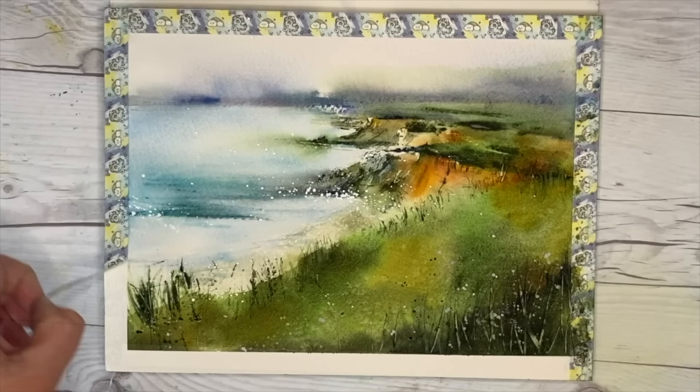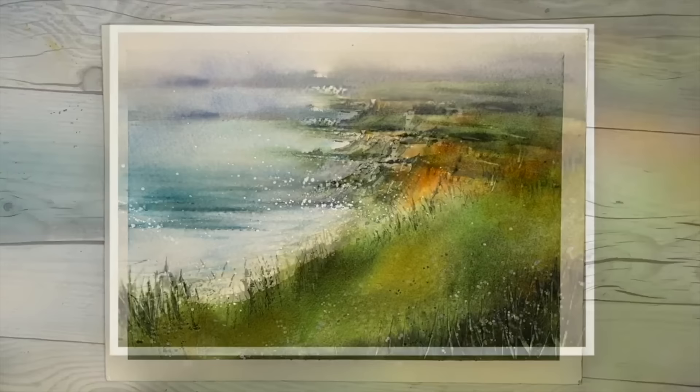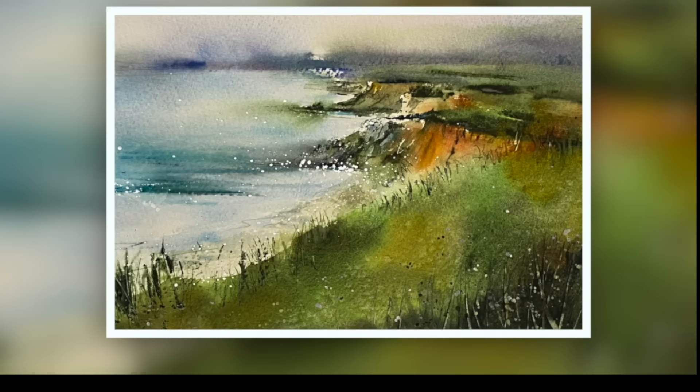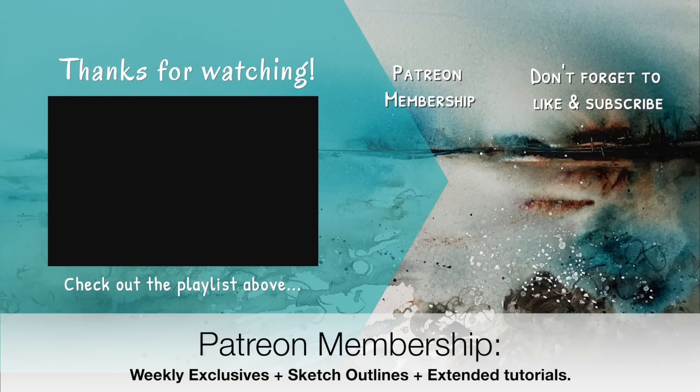I'm removing the washi tape now to reveal a lovely light border, and it gives me time to assess if I need to do any more. I'm really pleased with it and I hope you're inspired to have a go at working in this abstract style — using the spritzer bottle, the card, and a photograph as a reference but going your own way. If you have any questions, put them in the comments below. Don't forget to subscribe to my YouTube channel for updates, and if you'd like to learn more about watercolor painting, consider joining my Patreon membership — details are in the description below. Thank you so much for watching, happy painting, bye for now.